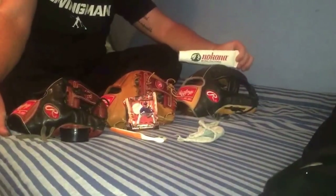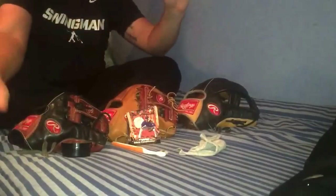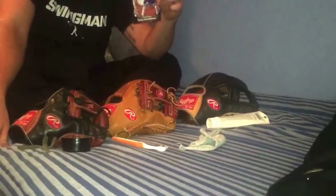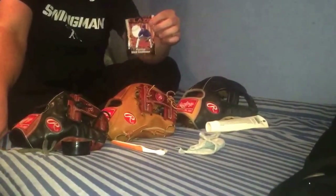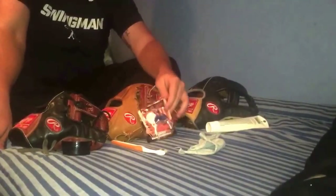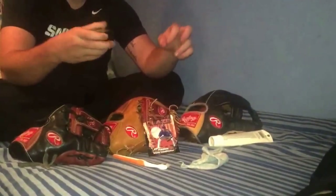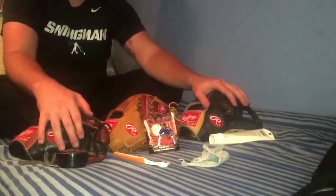The first one, not in any particular order, is Nikona — I think it's NLT classic glove conditioner. Second is Web Gem Glove Care Glove Glaze — that's a tongue twister, I usually just call it Glove Glaze. And then the last one is Wilson Mink Oil. I have them positioned in front of each glove because these are the ones I usually use for each.